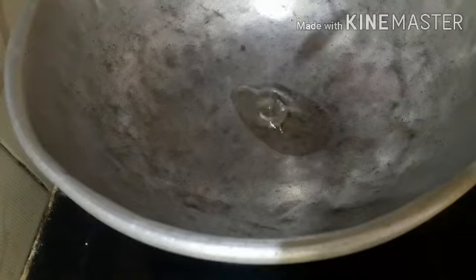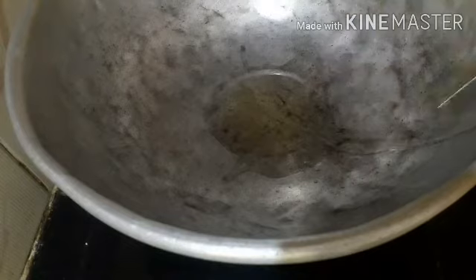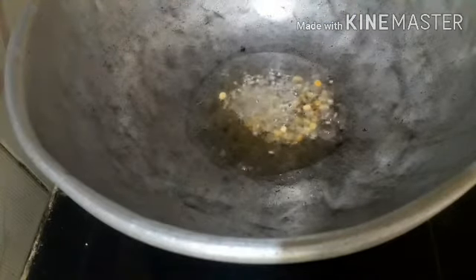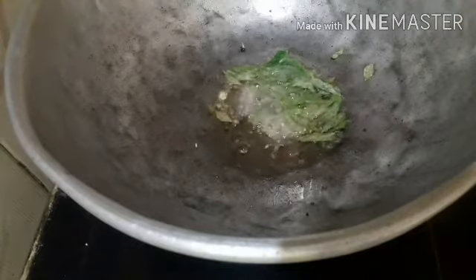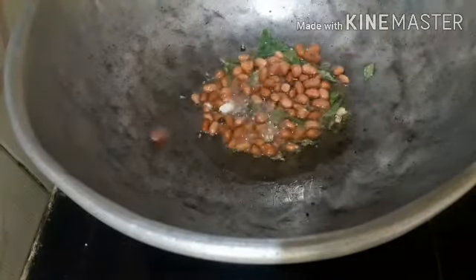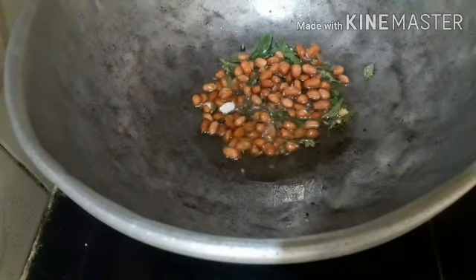Add 1 cup of oil in the pan. Add 4 tablespoons of oil. Add soy sauce and mix with soy sauce. Make sure to make a goop.